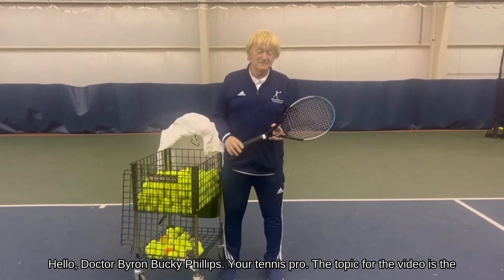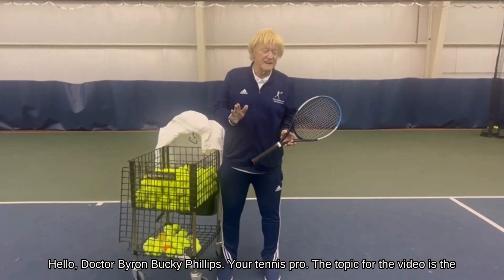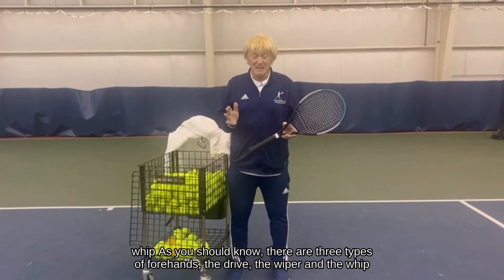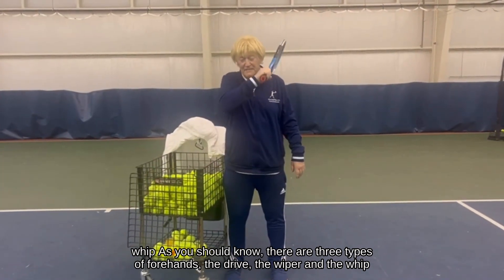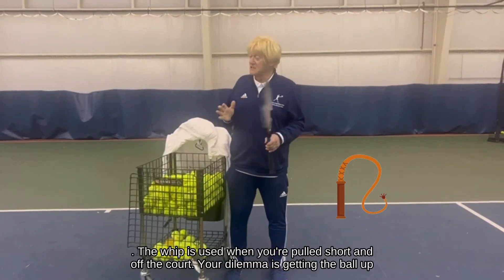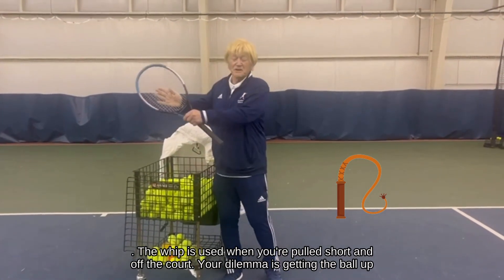Hello, Dr. Byron Bucky Phillips, your tennis pro. The topic for the video is the whip. As you should know, there are three types of forehands: the drive, the wiper, and the whip. The whip is used when you're pulled short and off the court.